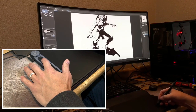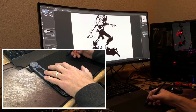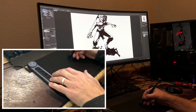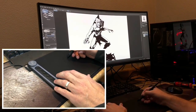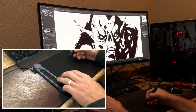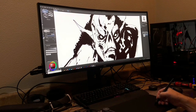On the left side of the tablet you also have shortcut keys. These are pretty standard if you've used one of these before — you can set these hotkeys to pretty much anything: hand tools to move around the drawing faster, different brushes, basically anything you want. They're really handy to have.